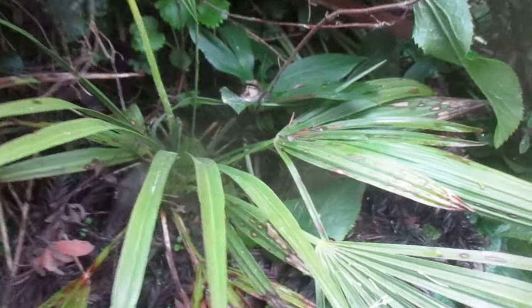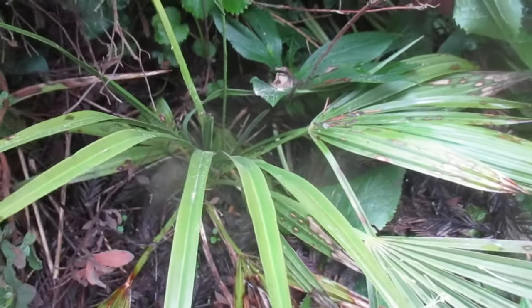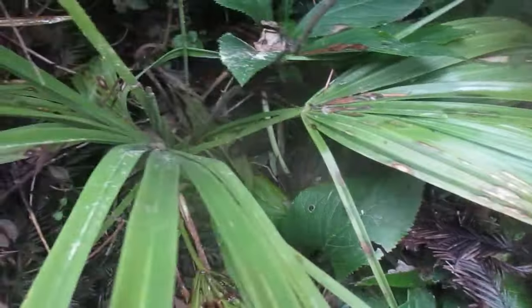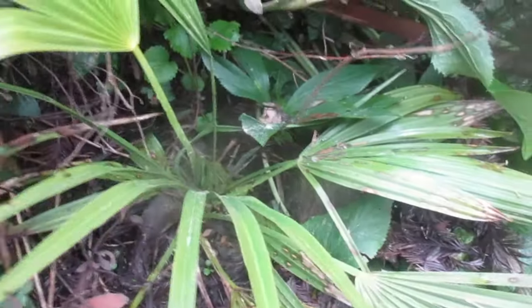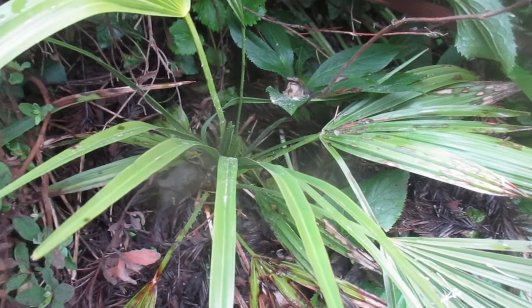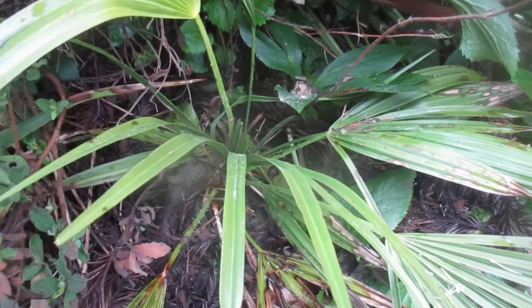What you're looking at is a very young Chamaerops palm. This one here is one of my seed-grown. The seed came from St. George, Utah. And yes, it survived the freeze.